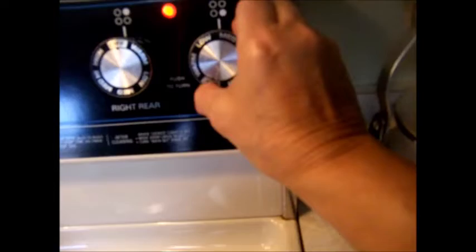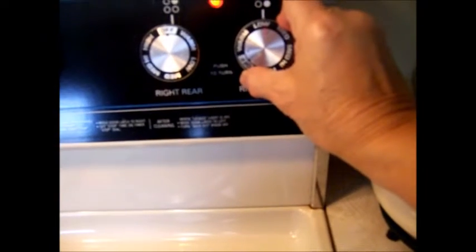If rice sticks to the bottom, do not mix. The crispy bottom is called bigow. Finally, check for doneness of rice. If satisfied, turn off and prepare to serve your rice and beans.